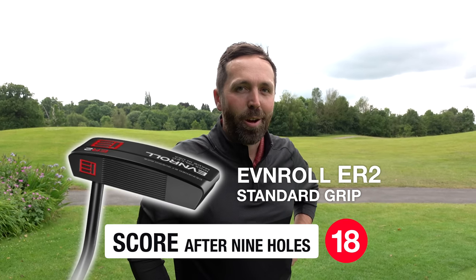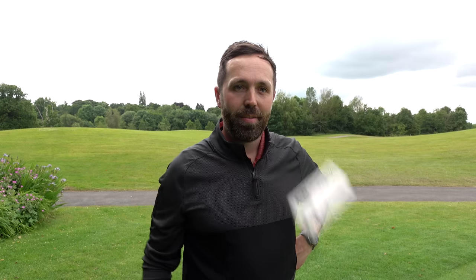The nine-hole score with my traditional putter was 18 — one three-putt and one one-putt. Can the arm lock beat it? Let's find out.